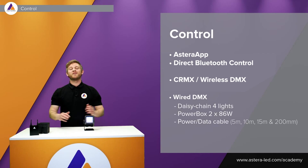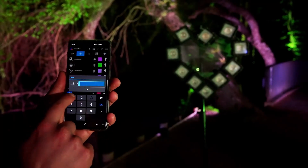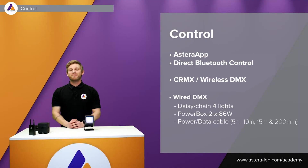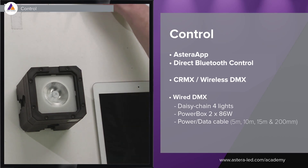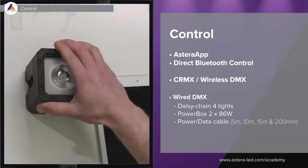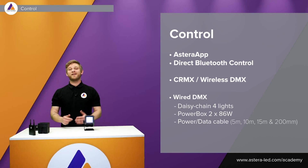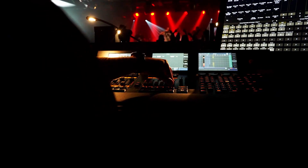The Pixel Brick has all the same control options as other Astera lights. You can use the Astera Box, pair the lights to the app, and control colors, effects, groups, and more. Just like the Nyx Bulb — the first Astera fixture with direct Bluetooth control — the Pixel Brick can also connect directly via Bluetooth from your tablet to the light, without needing the Astera Box. The light also has a built-in CRMX wireless DMX so you can work with a lighting desk.